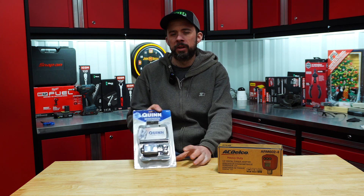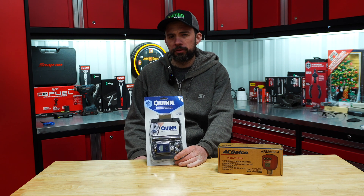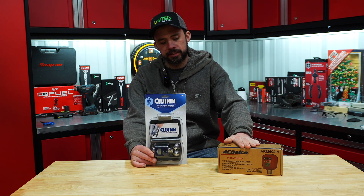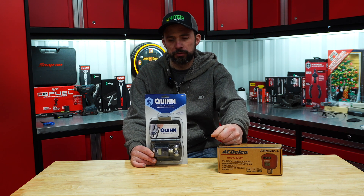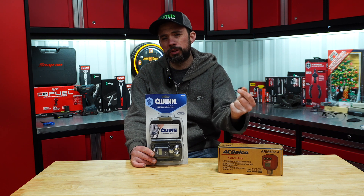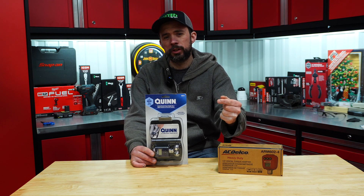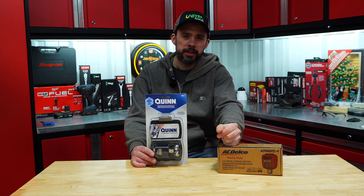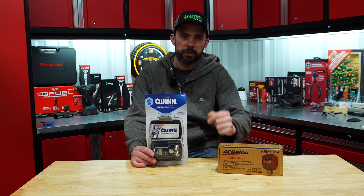Hi guys, John here. Today we're going to take a look at digital torque adapters to see if they're actually accurate and easy to use. In front of me we have the Quinn one from Harbor Freight and the ACDelco one purchased from Amazon. To run these tests, we're going to use the CDI torque wrench tester, which is made by Snap-on. Let's go ahead, get the specs, and go from there.